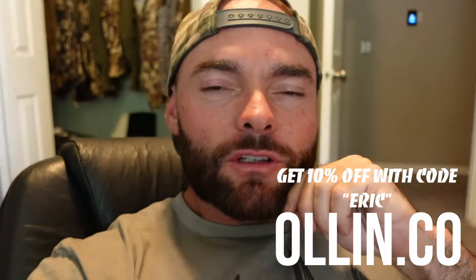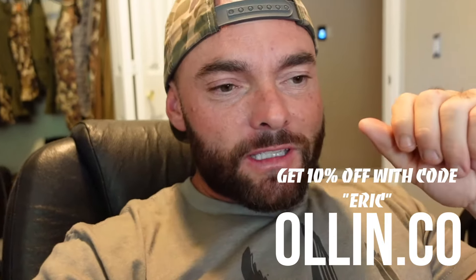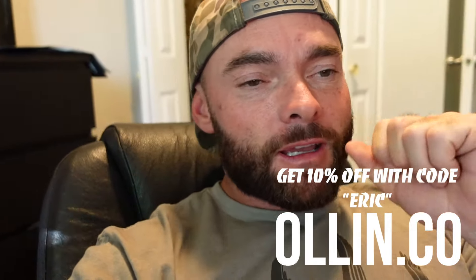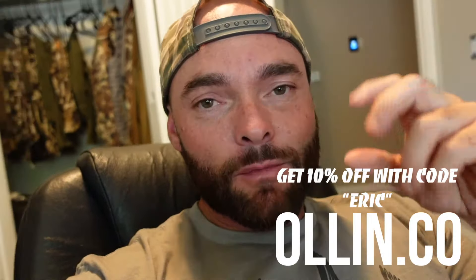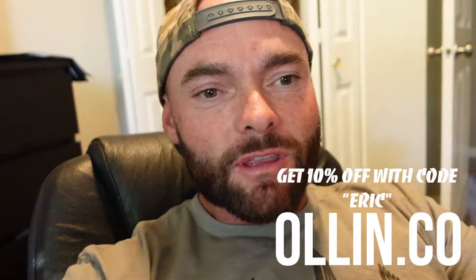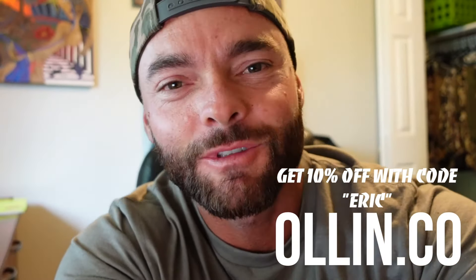Please check out the website and get set up — digiscoping is fun and it's for everybody. I'm going to have a blast using it and hopefully you will too. If you capture something cool, share it with me. Let me know in the comments what you think of this product and if you're going to get one. Until next time, we'll see you on the next video.